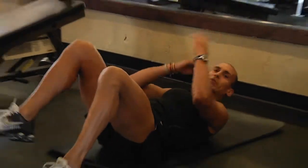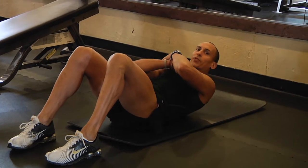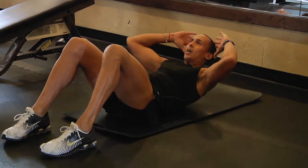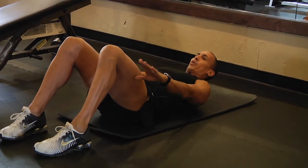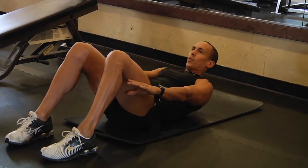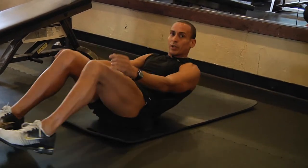There's also the basic crunch where you can have your hands roll to the front. You can have your hands out to the side, or you can simply reach out for your ankle. Remember, you're rolling your shoulders forward, not pulling your head or neck.